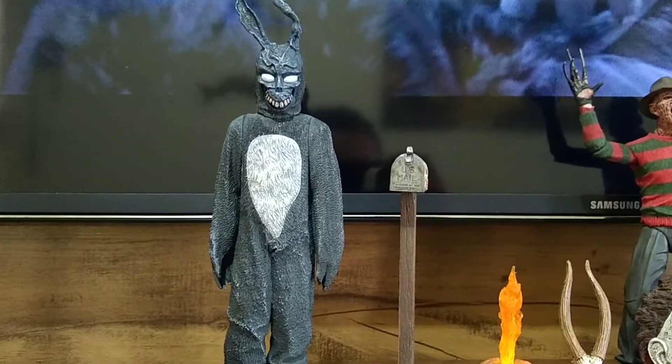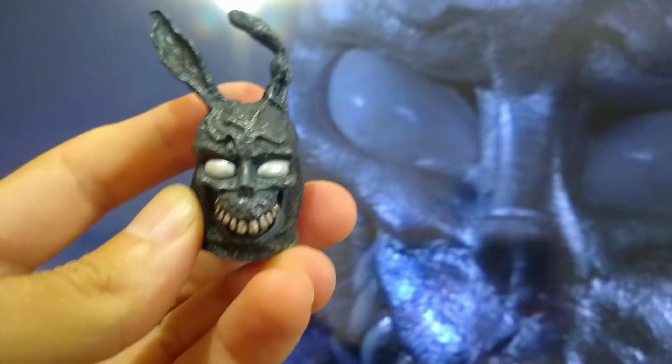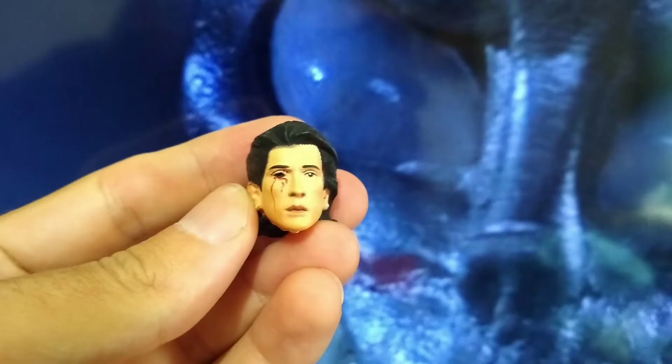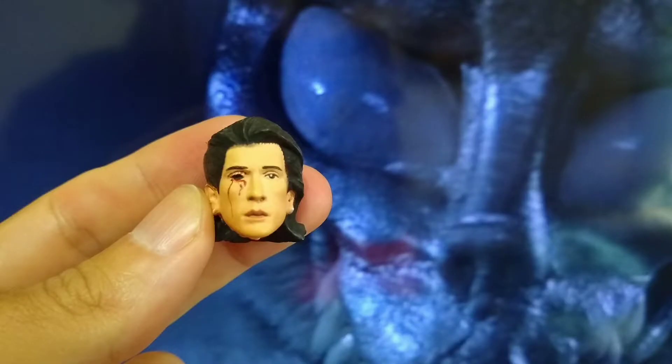Vou mostrar as duas Reds que vêm com o Donnie Darko. Essa é a cabecinha de coelho, e essa é o Donnie Darko, a Red Humana. Vocês enxergam que ele é meio caolho ali também. Muito maneira essa Red.